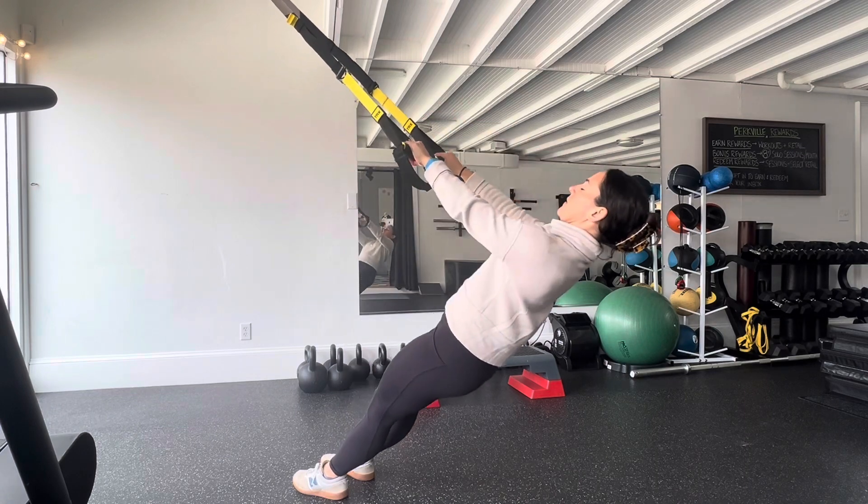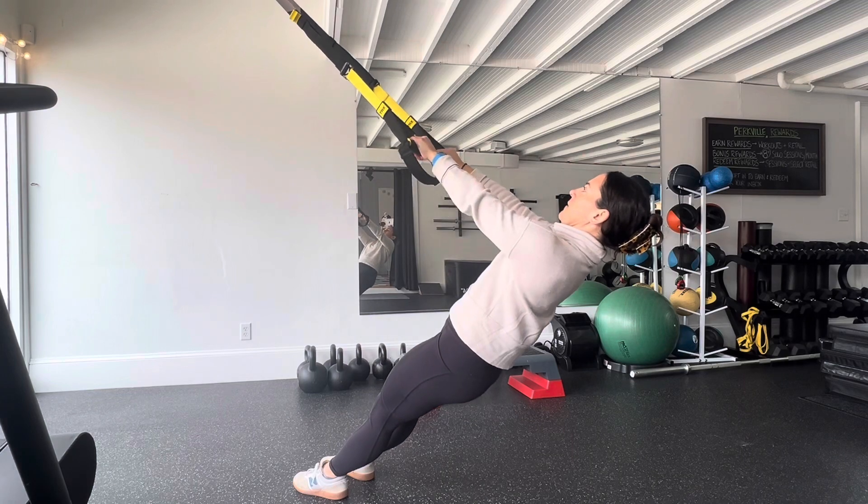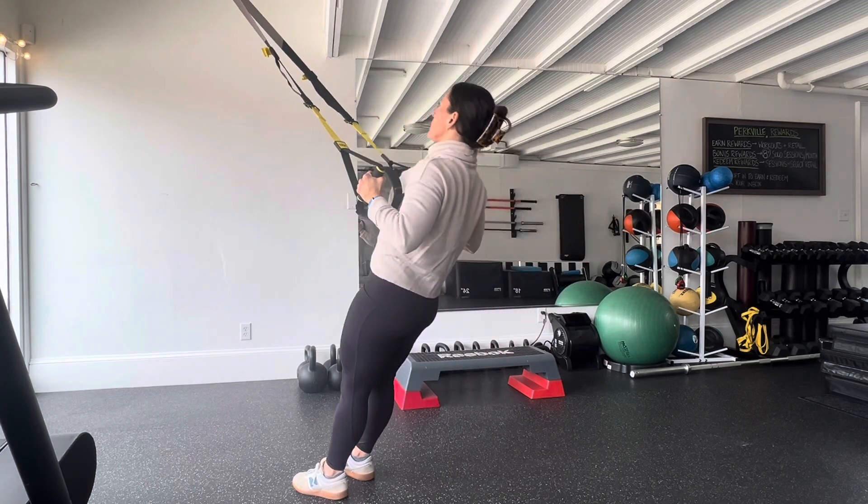Remember, the inverted row is a moving plank with a focus on your postural muscles. The TRX allows you to find the exact angle that will challenge you within the proper form.